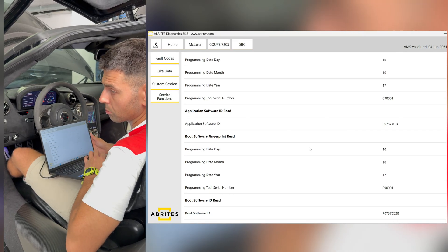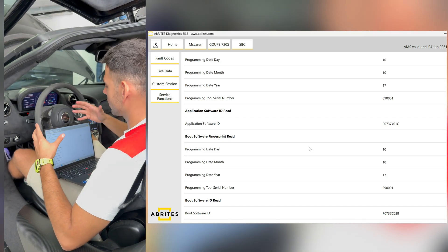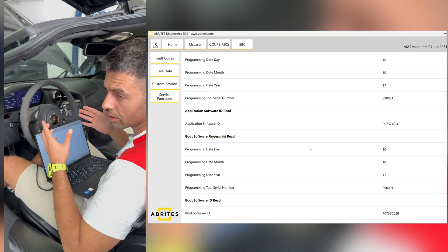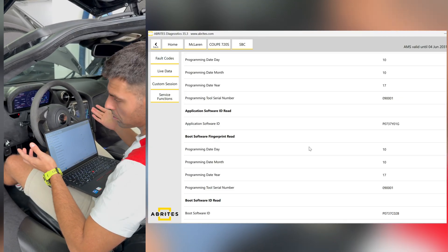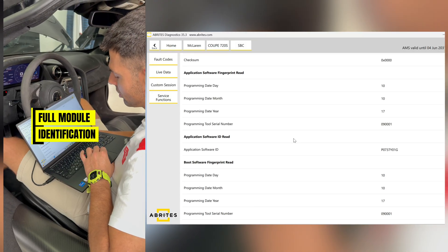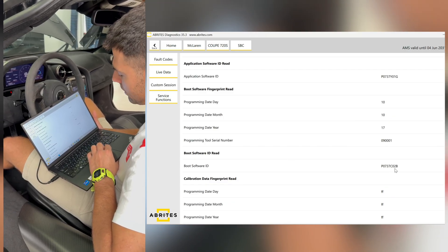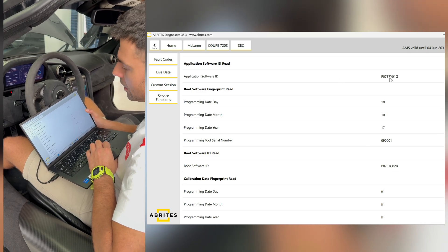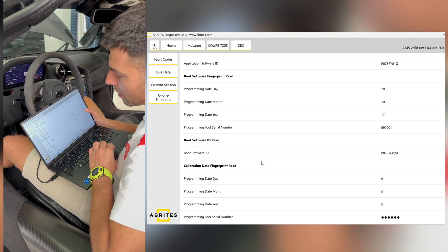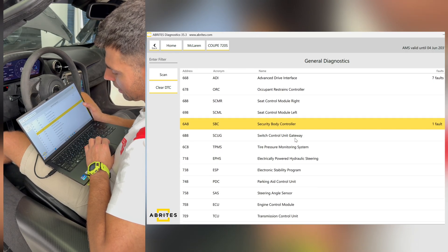We can look at all the other modules related to this vehicle and see additional information about each one — exactly what hardware version the module is, what software version it has, and we can also search for this module in case a faulty one needs to be replaced. We have full identification of all modules and all the information they have to share, including the boot software installed inside the module and the application software, along with various other details within the vehicle.